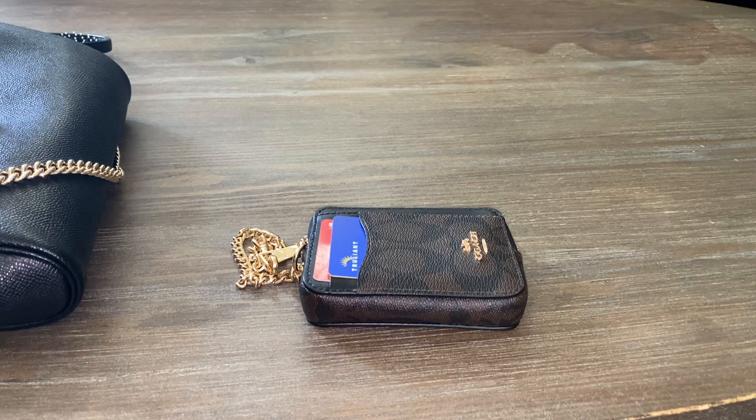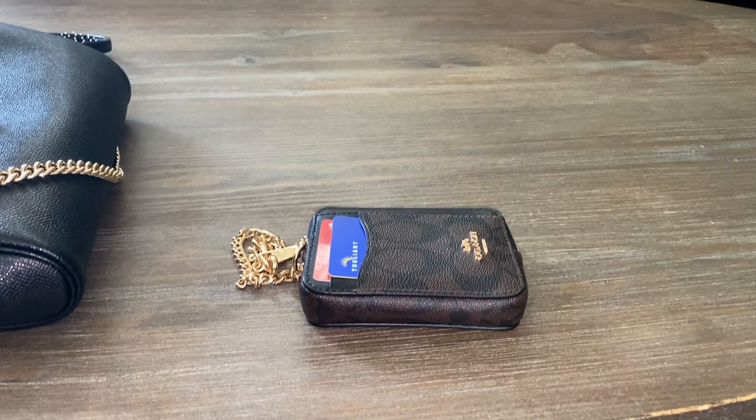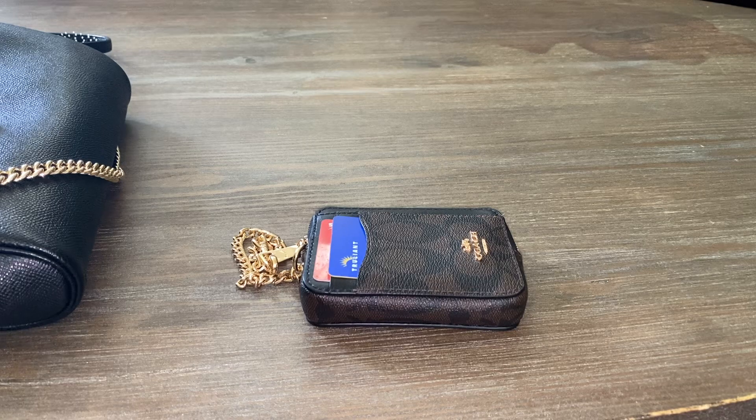The dimensions are three inches long, four and one-fourth inches height, and three-fourths inches width. It has a signature coated canvas and smooth leather, two credit card slots, one ID window, open pockets, a zip compartment, and a chain wrist strap with dog leash clip attached. The style number is C0058.